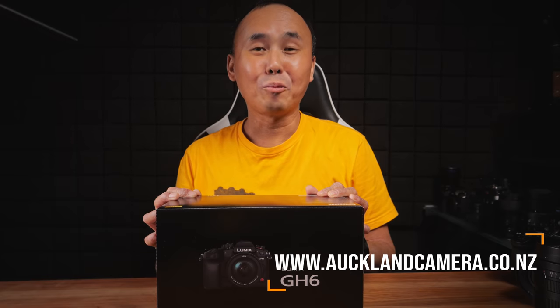Thank you to Panasonic for allowing me this pre-production GH6 and almost a month to test and prepare this review. I have done a lot of testing and will share the results — a lot of very nice results and a few average results. This is going to be a very long review; my script is 23 pages long, so I've created a time index so you can jump to a particular chapter.